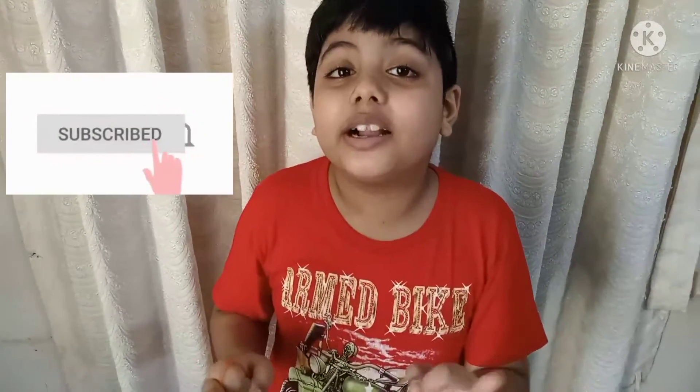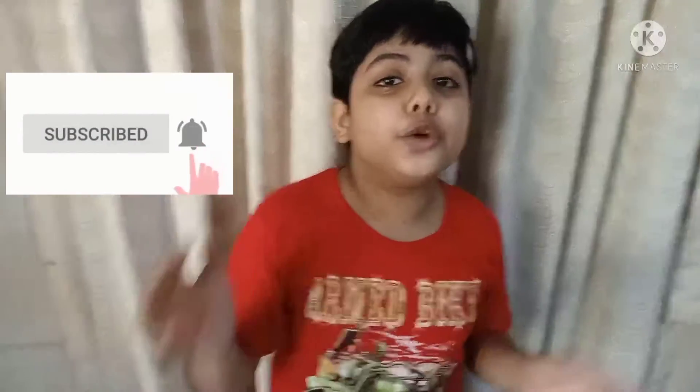Please like, share, and subscribe. This is my YouTube channel, guys. Thank you for watching — bye!